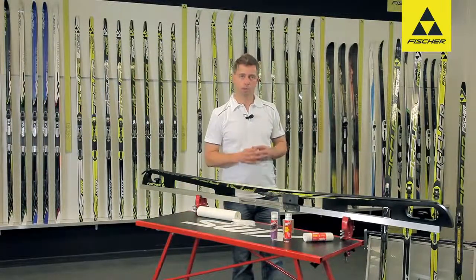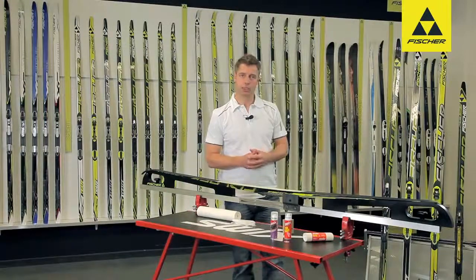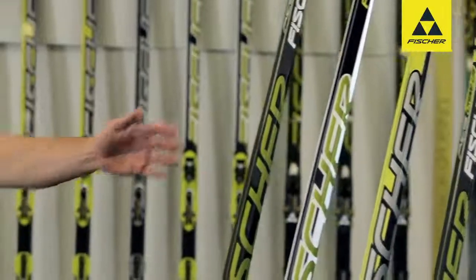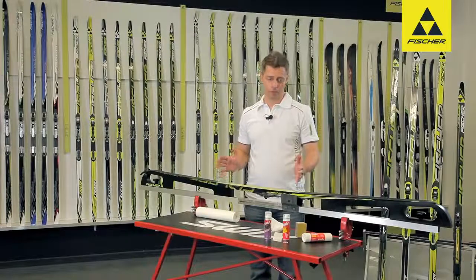Fischer's Zero Ski is the ideal option for this purpose, a second pair of skis that every cross-country enthusiast should have at home. There are several models, including a children's model, and all needs are catered for.